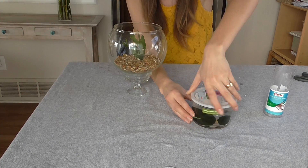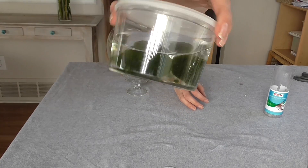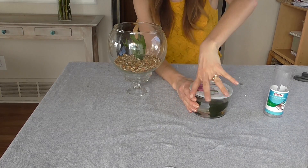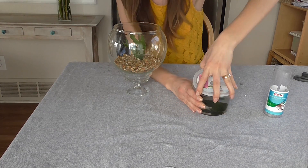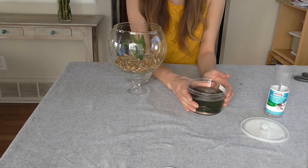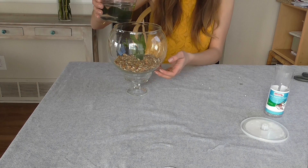I got these marimo balls — they're adorable. Green. They are marimo; it's called marimo moss balls, but they're not moss, they are algae. And these little shrimp like to eat algae, so this is going to be some shrimp food.